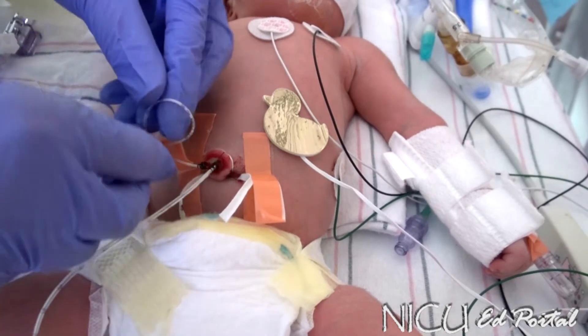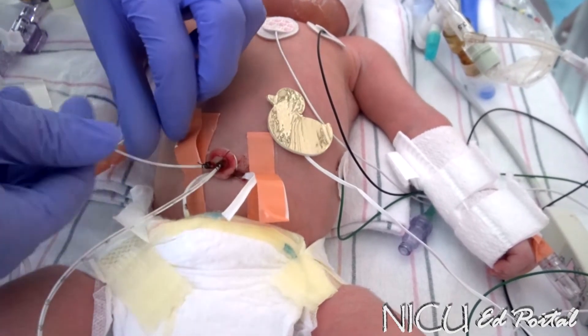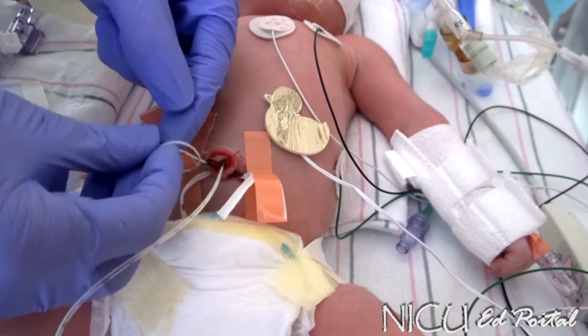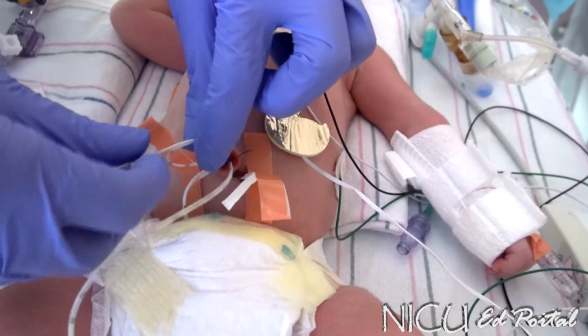And that way we can always see the markings. So we will give a little loop.